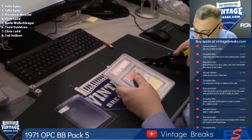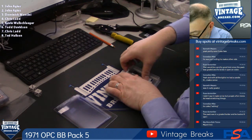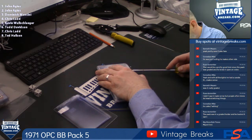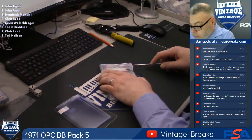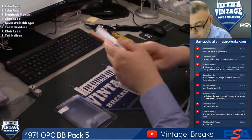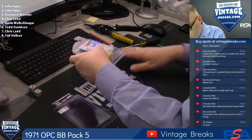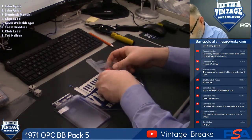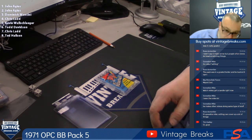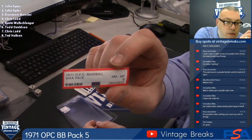Nope, wasn't that easy this time. Scott, we have not. Ken, we're not sure of the series, man. Didn't say on the holder. Not sure. All it said was 71 OPG Wax Pack.